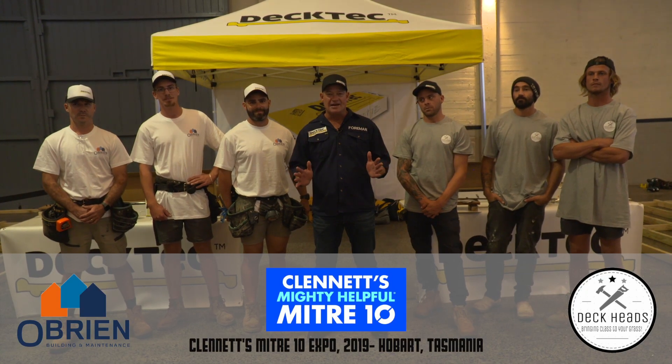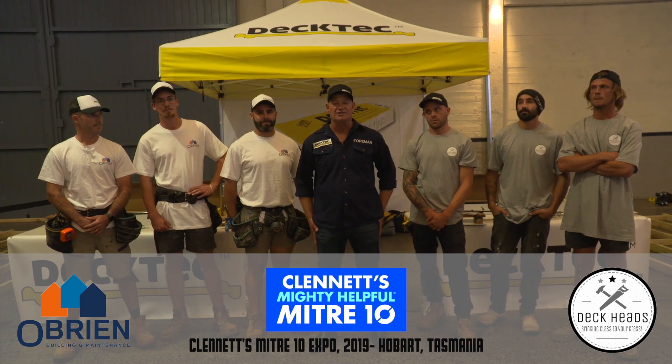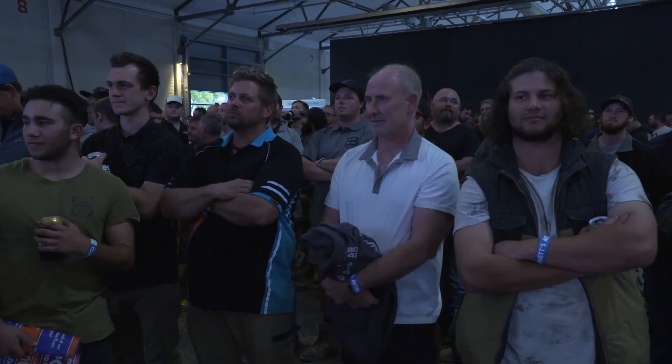What we're doing today is displaying how effective DeckTech deck screws are to install decks. Alright boys, let's get into it.